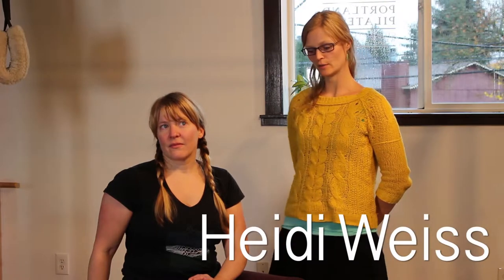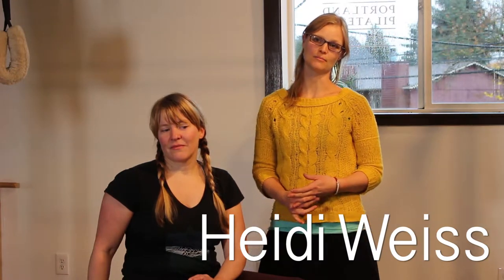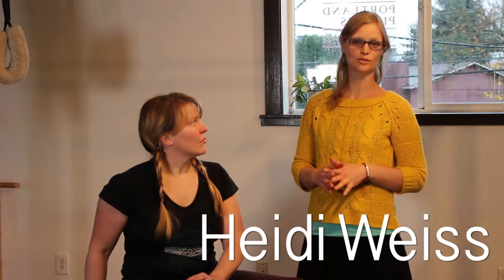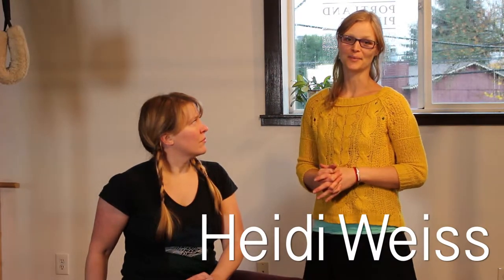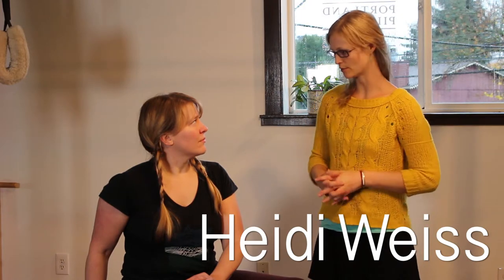Hi, I am Heidi Weiss and this is Katie. She's going to be helping me today with a demonstration of some basic Pilates principles. Specifically in this video, we're going to be working on rolling. This is the only video we'll do any rolling exercises in, because at home a lot of people might not have a surface that's comfortable to roll on. You're welcome to try it on carpet, but if you don't have a comfortable surface, this will be the only video with rolling in it.